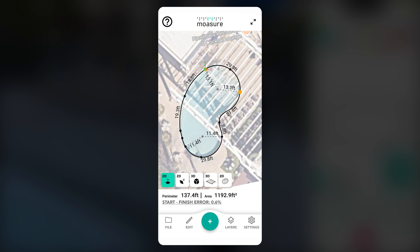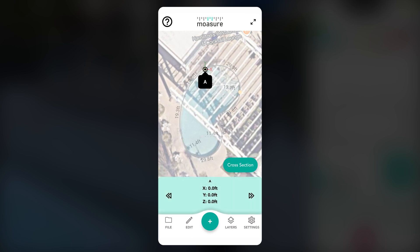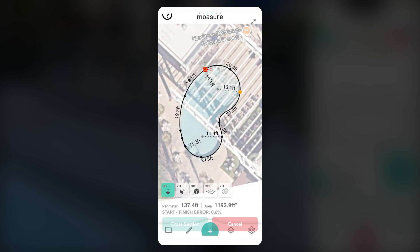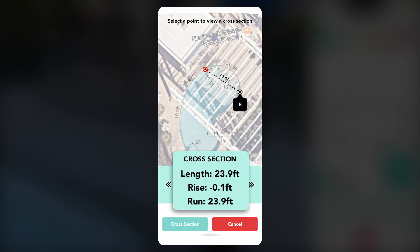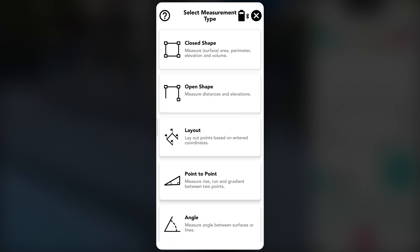To check the straight line distance between these two points, tap point A, then select the cross section tool. Next, tap point B to display the length, rise, and run values. These measurements provide a detailed breakdown of the distance, including any elevation changes between the points. The length value can be compared against a tape measure for validation.